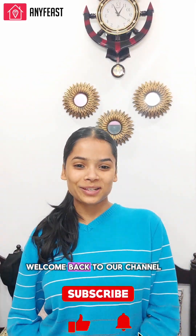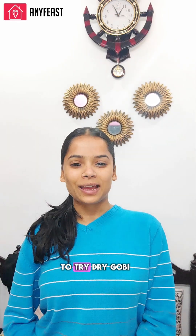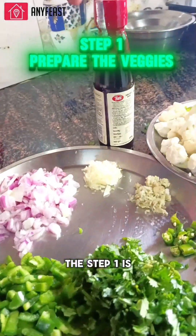Hello everyone, welcome back to our channel. I hope you all are doing good. Today we are going to try dry Gobi Manchurian recipe — yes, you heard it right! Come on, join in. Step one is to prepare the veggies.